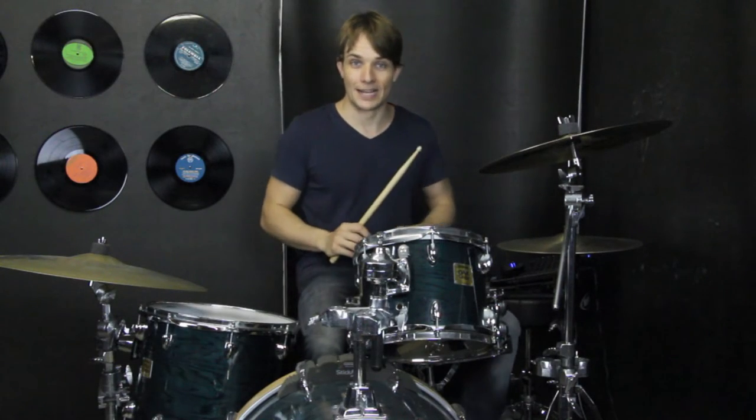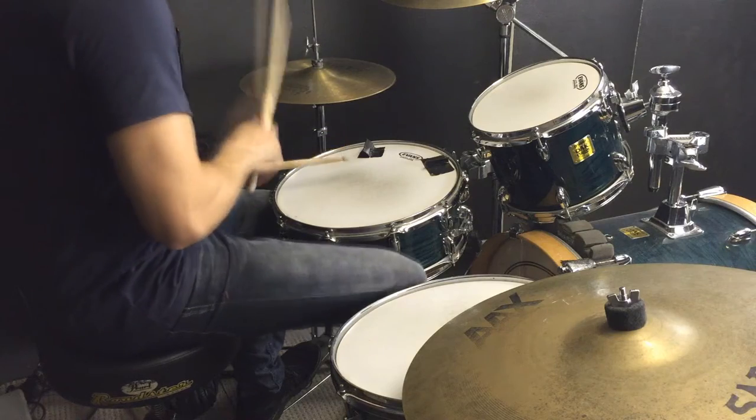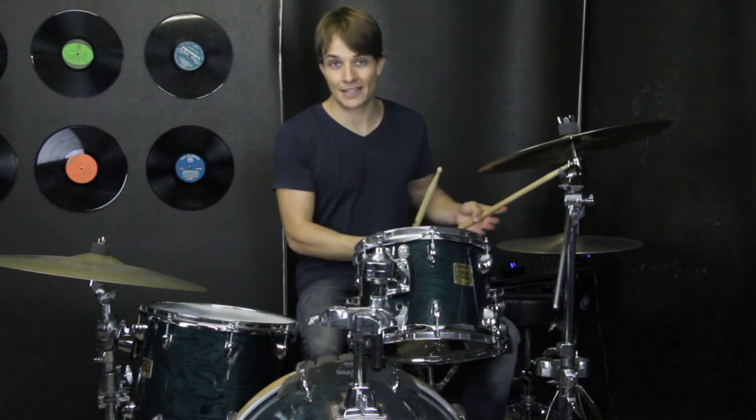Okay, so you'll hear that one kind of pop up a bit as well. Going into the chorus, there's a fill that just starts on the end of 3 and it's 16th notes. And then we're back into our 16th note hi-hats for the chorus.